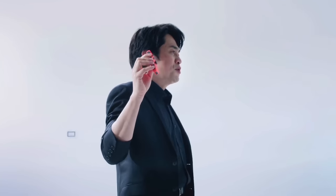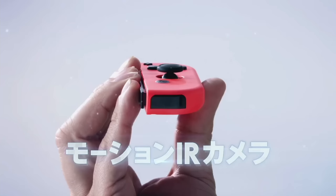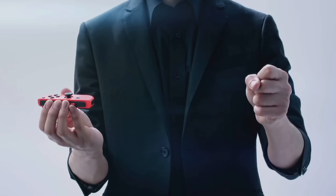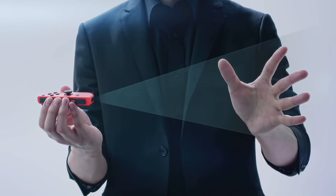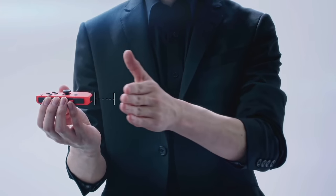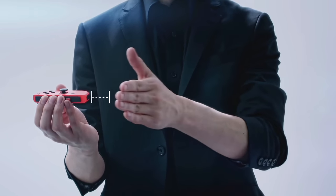The right Joy-Con also has a motion IR camera that can sense the shape, motion, and distance of objects in front of it — right here. For example, it can tell the difference between rock, paper, and scissors, and it can tell how far away the hand that threw it is. This will make unique new control styles possible.